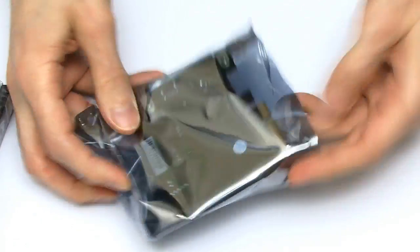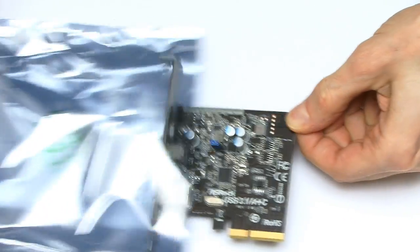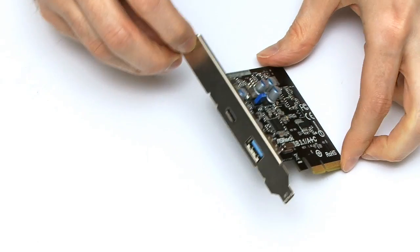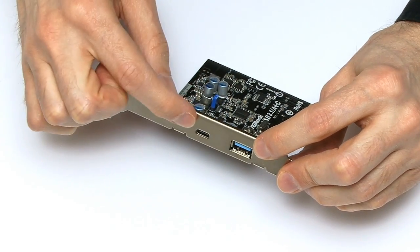If we open this thing up — it's got some tape — there we are, lots of good crackly noise. And there it is: this is our USB 3.1 card. You can see down there it's got its USB 3.1 sockets — an A-type and a C-type.